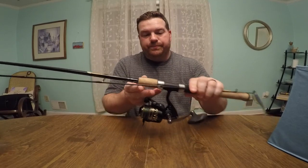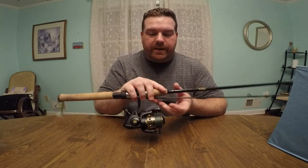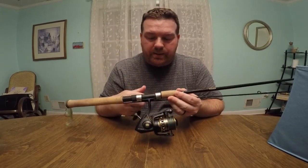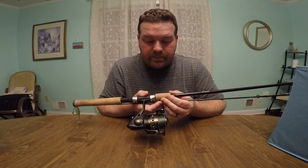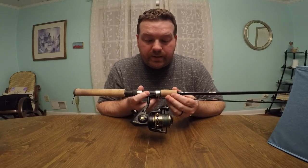The gear ratio — that's what I wanted to talk about. My Quantum PT was a 5-to-1. This is a 6-to-1. And so far, I really like it.